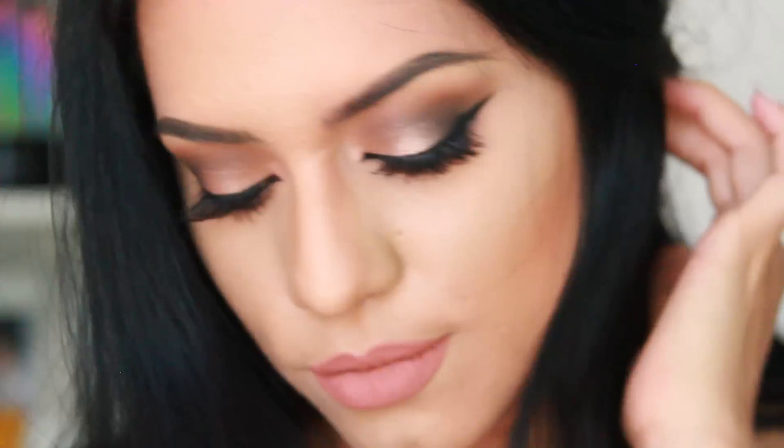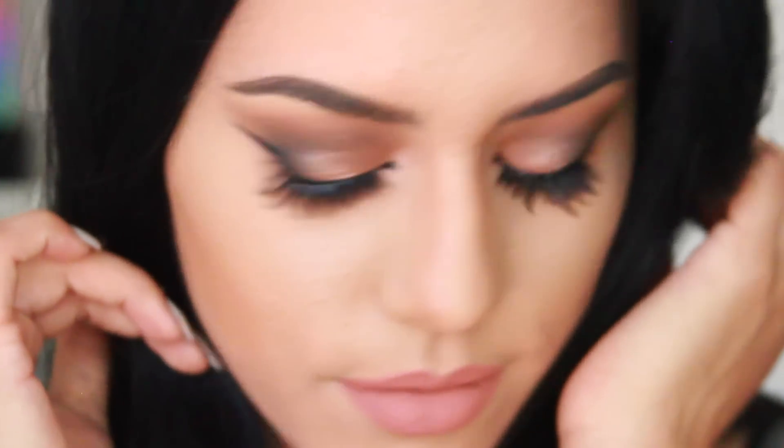Hey guys, it's Jenny. Welcome back to my channel. For today's video, I'm going to show you guys this beautiful Kylie Jenner inspired makeup tutorial. This is going to be kind of like a two-part video — I'm going to show you in another video how I did the nails for this tutorial, that's why I'm showing them off a lot. It's pretty much Kylie Jenner poses. I hope you guys enjoy this video, so let's just get started.